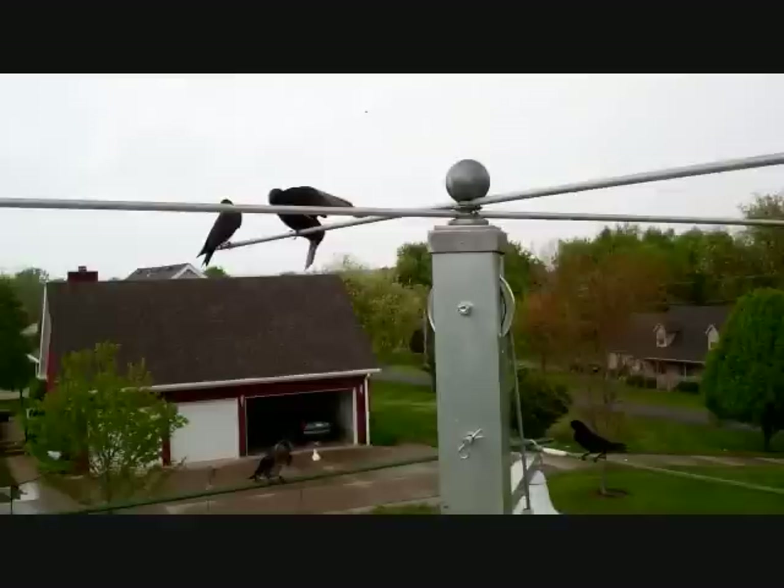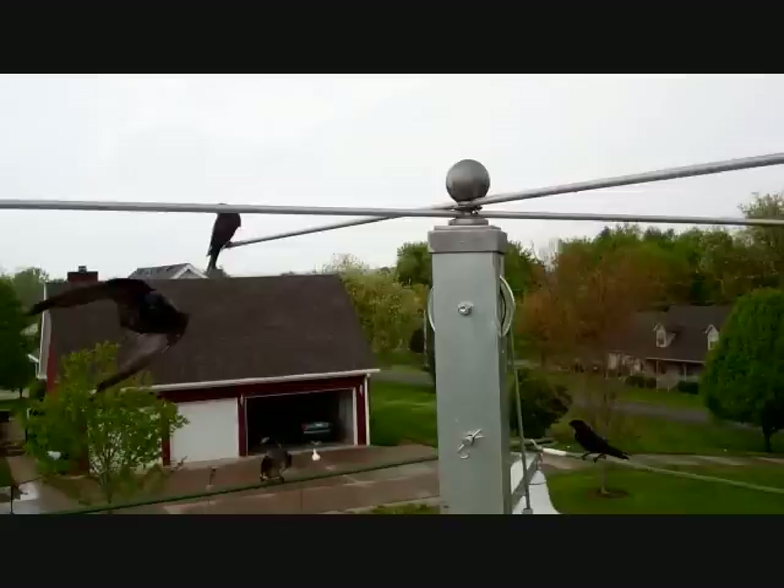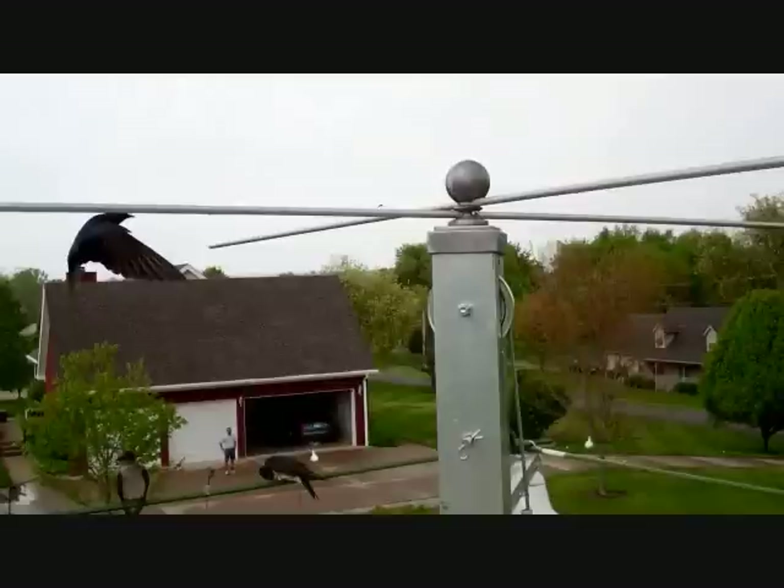So there you have it — purple martins are much safer in larger rooms. Protect your purple martins and keep starlings and house sparrows out of your martin nests.